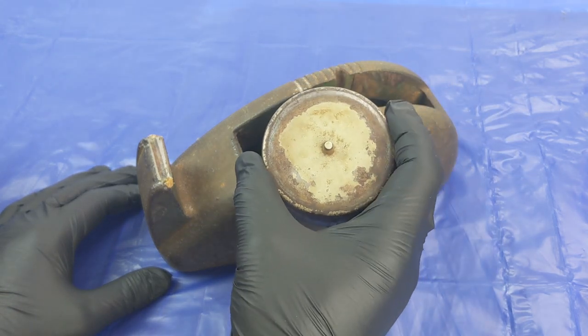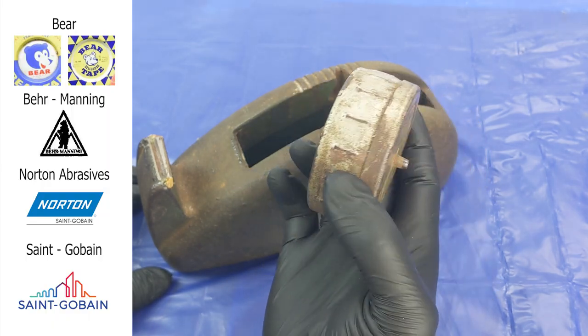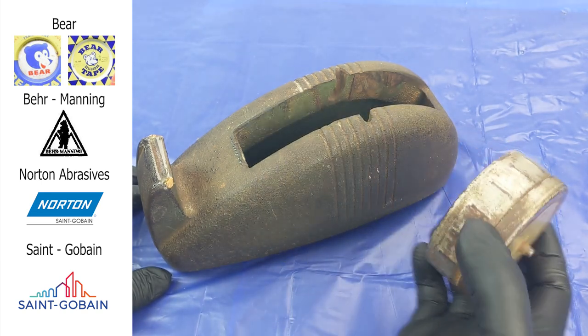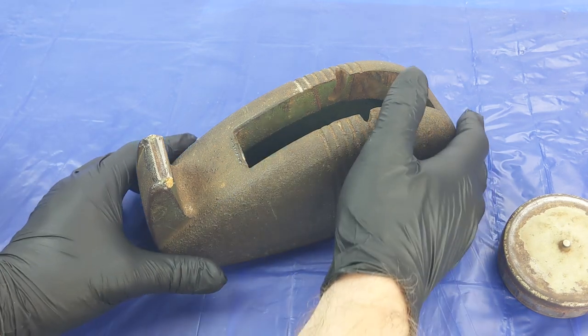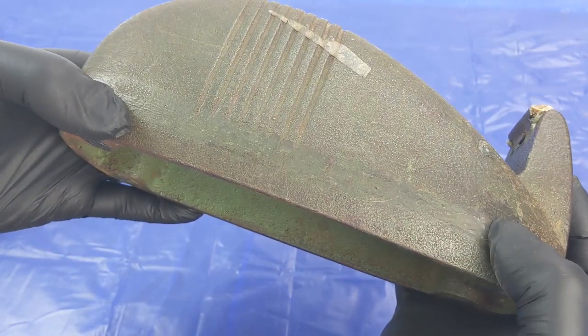This version was made in Australia under a brand called Bear, owned by the Bear Manning Company, until it was bought out by the Norton Abrasives Company in the mid-1950s and subsequently Saint-Gobain in the 1990s. The old slogan for their transparent cellulose tape was 'a little bear will fix it,' and they still use the Bear logo on their products today.